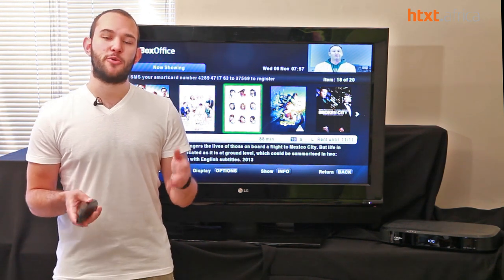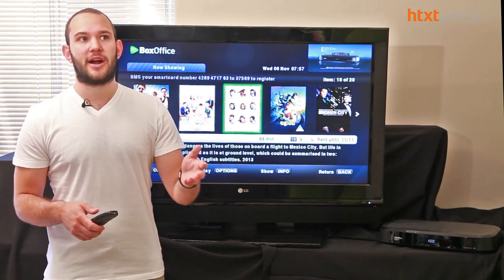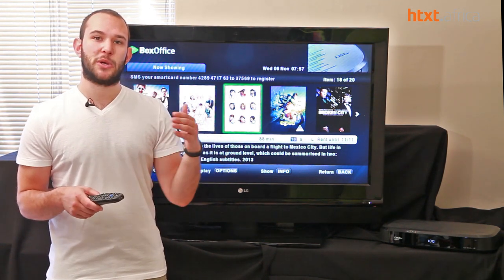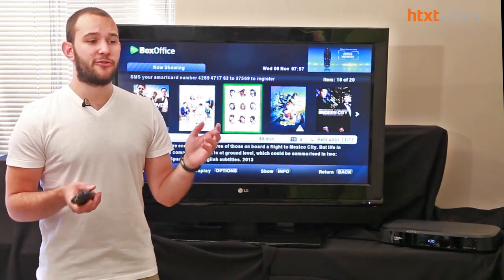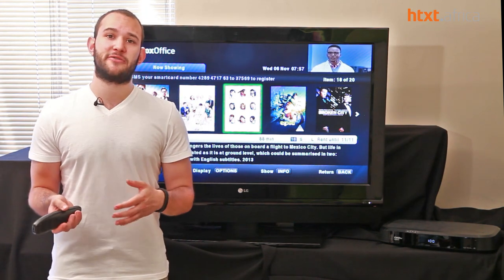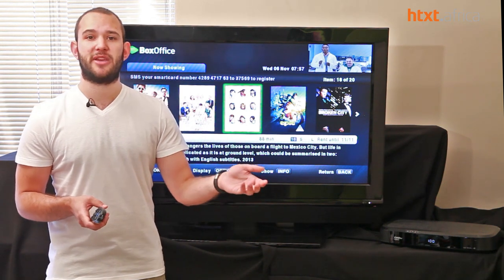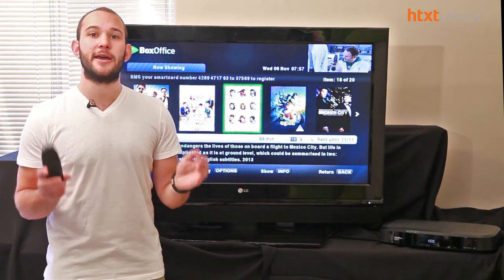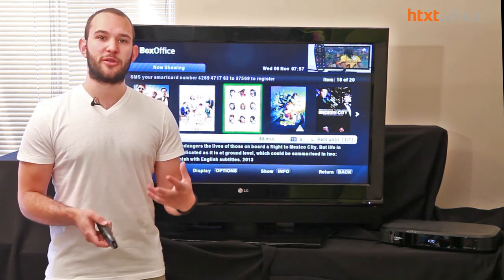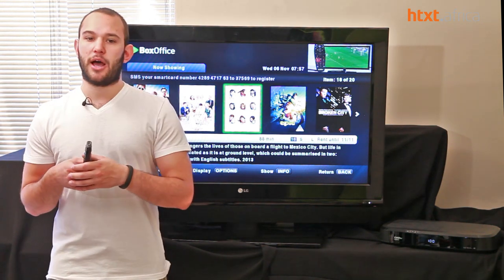As DSTV explained, they were seeing a challenge from subscription video services and on-demand content. While South Africa may not be at a stage for ubiquitous video streaming due to broadband penetration, DSTV is attempting to bridge the gap between regular broadcast television and streaming. For a first effort, this is actually not bad — the interface is really good and they offer an extensive amount of content.